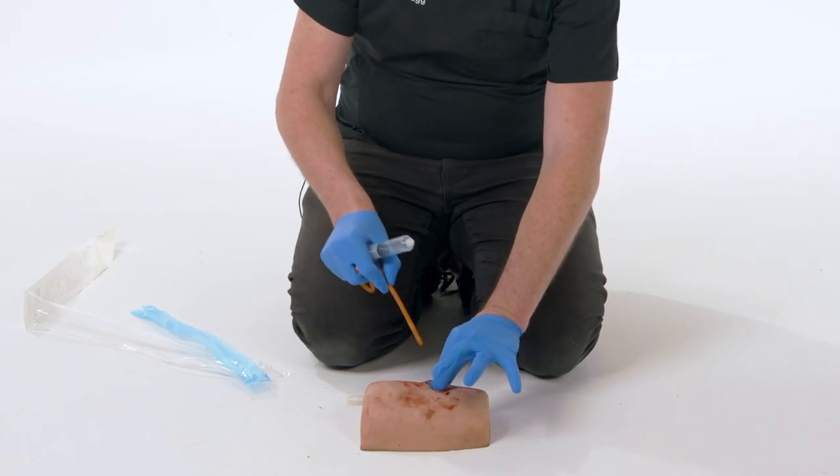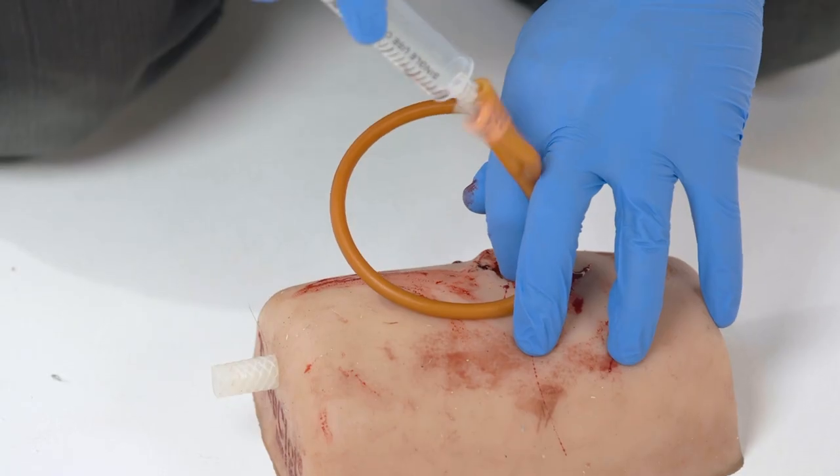We're going to open up the wound, put our sterile catheter in place and inflate the balloon.